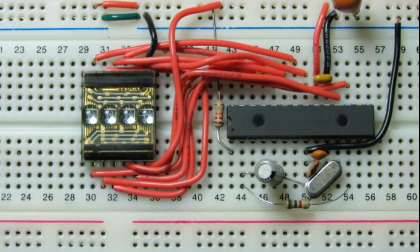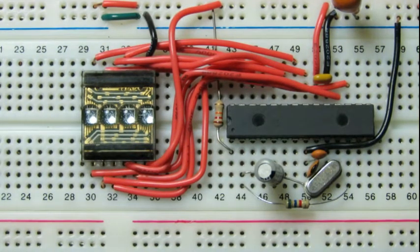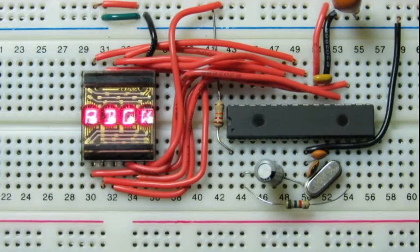Okay, we've got our DL1414 wired up. Let's see if our connections and our code work as we expect — it should display the prompt. And there it is: 'ADCV' — all the letters are in the right place. Pretty exciting! Okay, let's go on and try the next display.